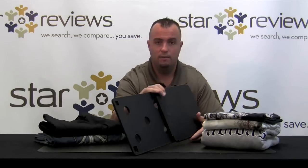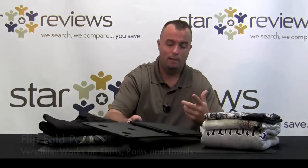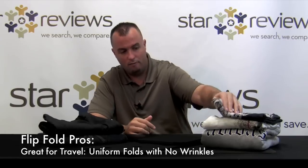Let's go over some pros and cons of the Flip Fold. One pro is the unit itself folds up to be small and compact — you can store this virtually anywhere. Another pro, it works on just about anything: shirts, long sleeve shirts, sweatshirts, pants, even towels. They make it in two different sizes — a regular size, which is what we used today, and a junior size for kids clothes. Another pro is it's perfect for travel. Some people don't like to put their clothes in a bag because it shows wrinkles, but with this system you're going to have such perfect folds that you won't really have bad wrinkles, and every fold is going to be perfectly uniform, which is really going to maximize your space in your suitcase.